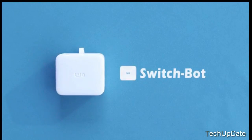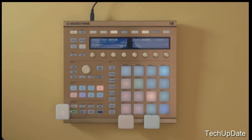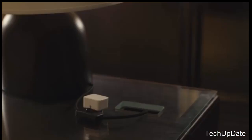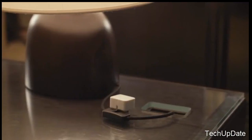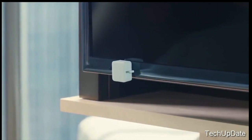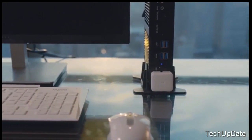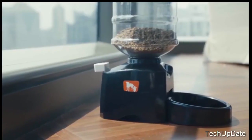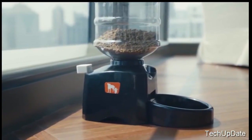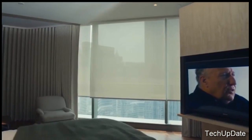Introducing the SwitchBot. Now you can control any switch remotely from your smartphone, smartwatch or the internet. Turning on your bedside lamp has never been so easy. Get your morning coffee self-served. Never miss your favorite TV show. Remotely turn on or off your computer whenever you need it. Feed your lovely pet while you're away at the touch of a smartphone button. With the SwitchBot, everything is done using one single simple click.